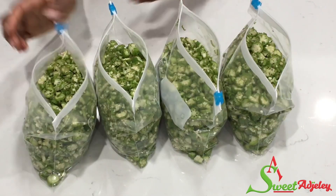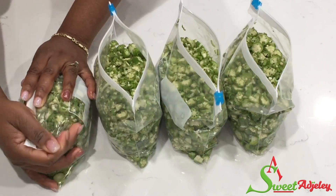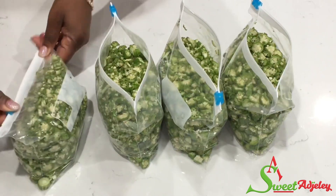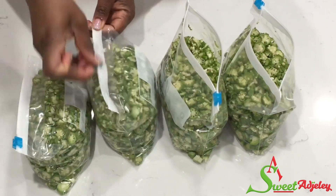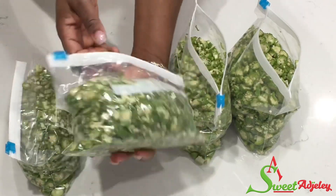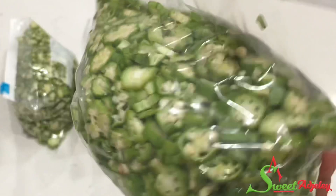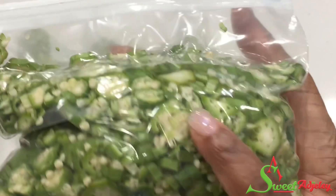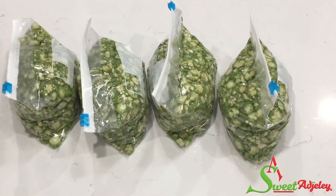And there you have it, everything is done. All I'm going to do now is take out as much air as I can before going ahead to zip it up. And there you have it, ready for the freezer. As you can see, there is absolutely no air in it, so it won't get as much freezer burn. Transfer it into your freezer.